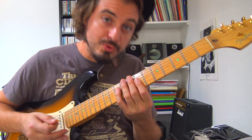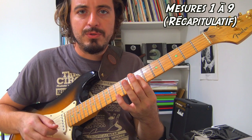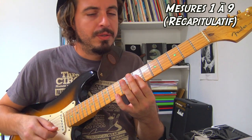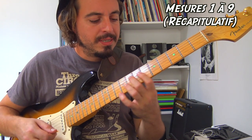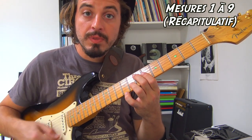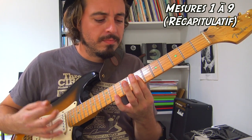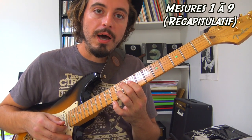Je vous joue tout depuis le début. Deuxième mesure, troisième mesure, quatrième mesure, cinquième mesure, sixième mesure, septième mesure, huitième, neuvième.